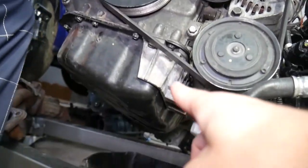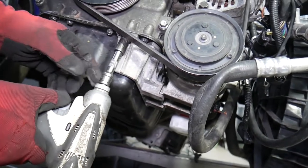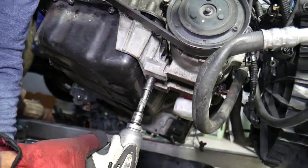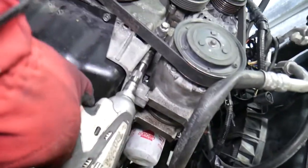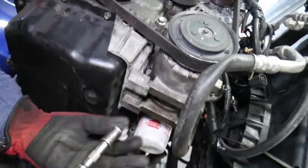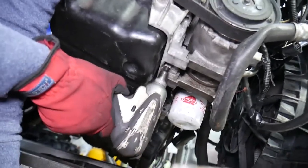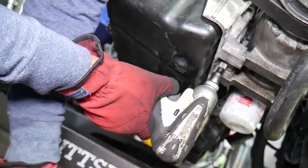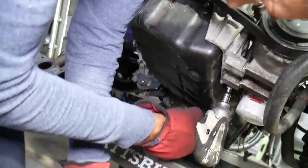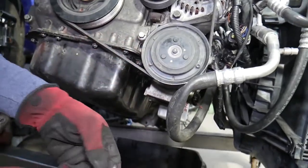That bracket for the AC compressor needs to come out because it's holding the oil pan, and there are hidden bolts underneath it that you cannot access otherwise. With the same 12 millimeter socket, we have three or four bolts. That's bolt number two, bolt number three, then bolt number four, and the whole bracket will come off.